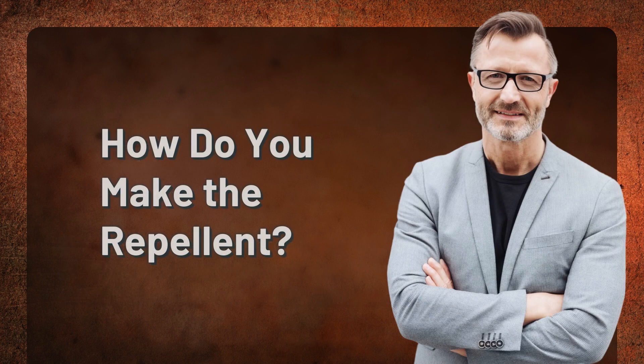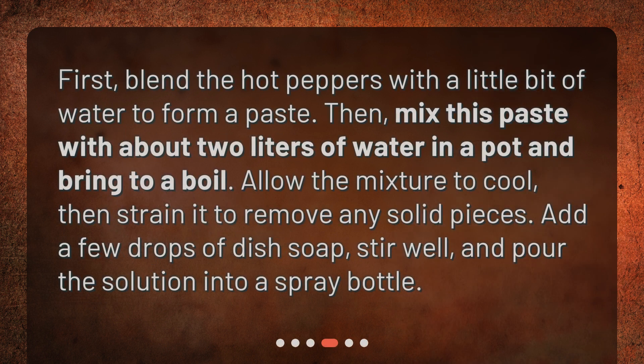First, blend the hot peppers with a little bit of water to form a paste. Then mix this paste with about 2 liters of water in a pot and bring to a boil. Allow the mixture to cool, then strain it to remove any solid pieces. Add a few drops of dish soap, stir well, and pour the solution into a spray bottle.